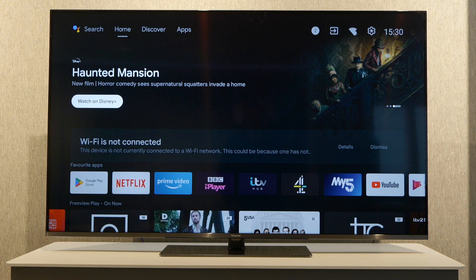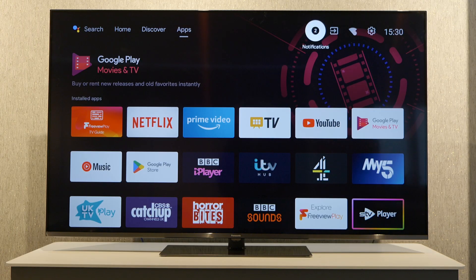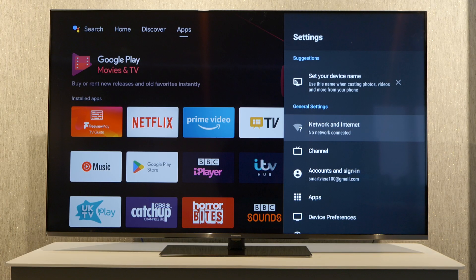Then by using the arrow keys we can navigate to the settings app on the top right. Select that and then we can see the first option is network and internet.